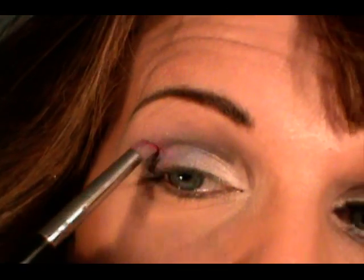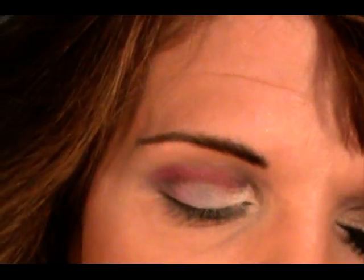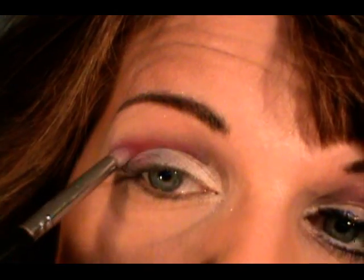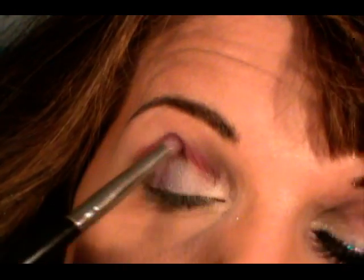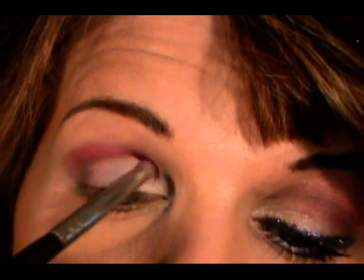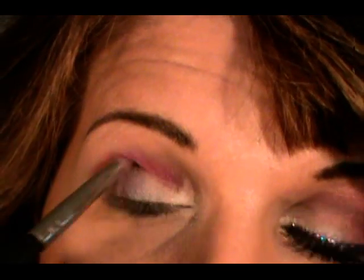Next I'm going to use Ben Nye's Azalea in my crease. I probably have this exact same color in my 88 palette, but I'm using it because I want to use it up — I never hardly use it. I saw it, I wanted it, I knew it was more expensive than what I'm usually willing to spend, but I bought it and never reach for it. In all honesty, I do prefer less expensive products. So I'm just putting this into my crease, swirling it around and mixing it in with the black, which is going to create a gradient as if it's going from a purple to a fuchsia.